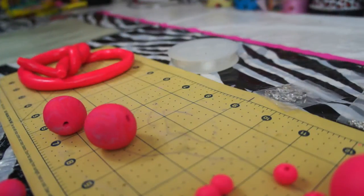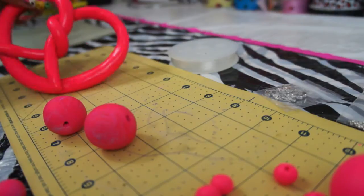Hey guys, it's Boys in Makeup and I just wanted to do a really quick video on how I did the pearls to my pretzel necklace.